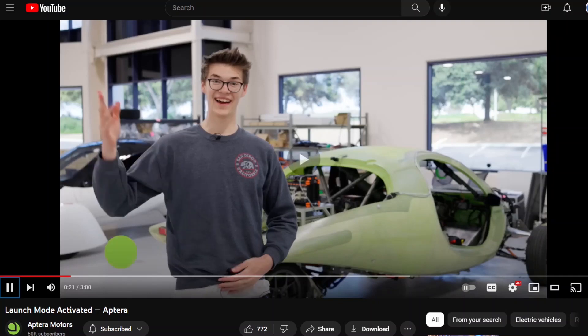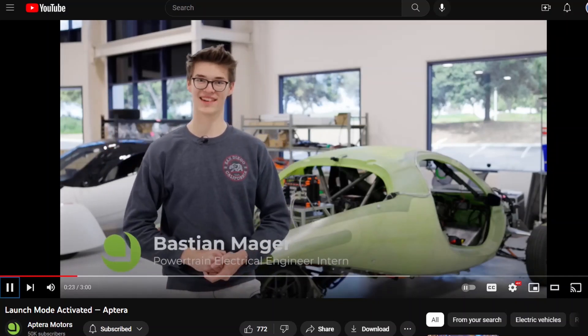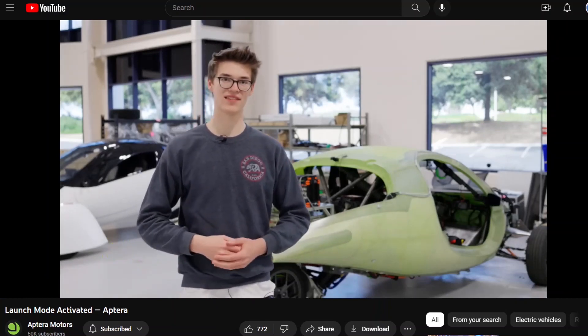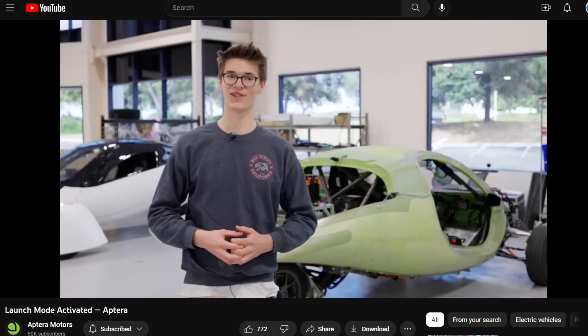So this is Bastion, one of their interns. He says: "Hi Aptera fans, I'm Bastion. I was working for Aptera as an intern for the past five months, and I was working on the VCU development for our new production intent controller."